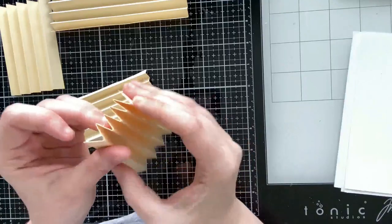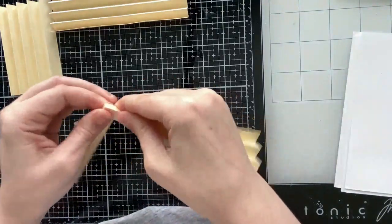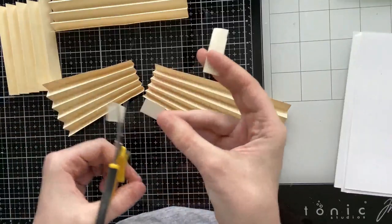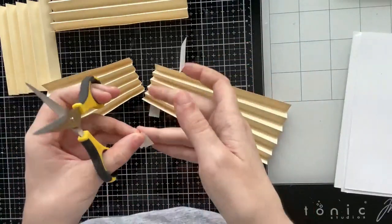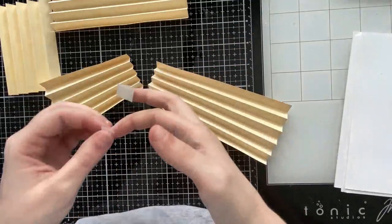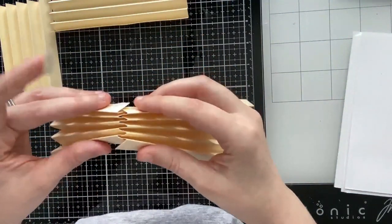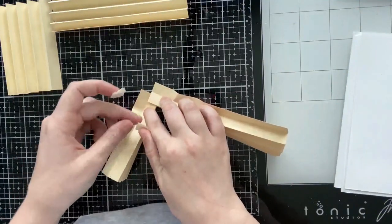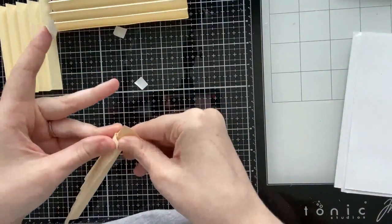To attach the accordions together you basically line up the corners and hinge the mountains and valleys together. I have some double-sided tape cut into roughly half-inch squares — you'll want a few of these on hand as you build. I'm stacking them on my finger, then taking a small accordion and a longer one, intertwining those mountains and valleys together on the corners. You should then be able to lift up each of the tabs and add your little square of tape or a glue dot and close those corners.